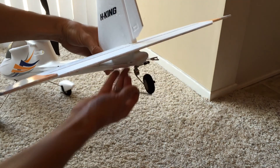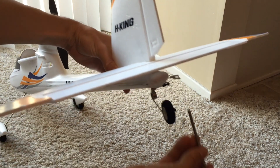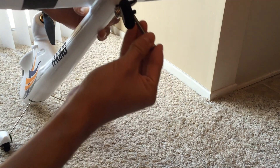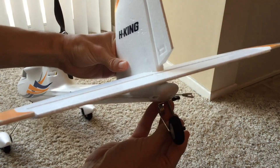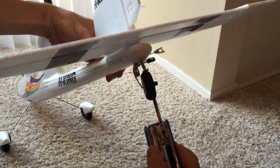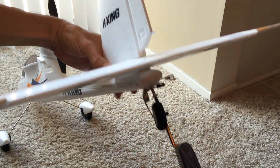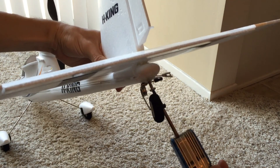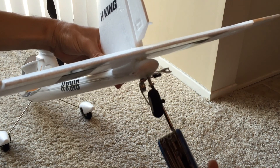Then we can insert the screw into the back here. This hole provides a nice guide all the way through to the threaded nut that I have embedded inside of the vertical stabilizer. And then it's just a matter of screwing it together.